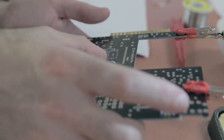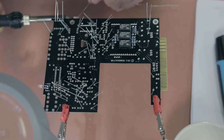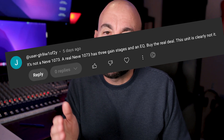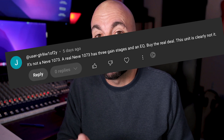Now, I've got a slightly more negative comment on one of my videos about building your own Neve clone from SoundSculptor, the MP573. A lot of you have actually built this preamp, so this might be interesting. The comment is: 'It's not a Neve 1073. A real Neve 1073 has three gain stages and an EQ. By the real deal, this unit is clearly not it.'